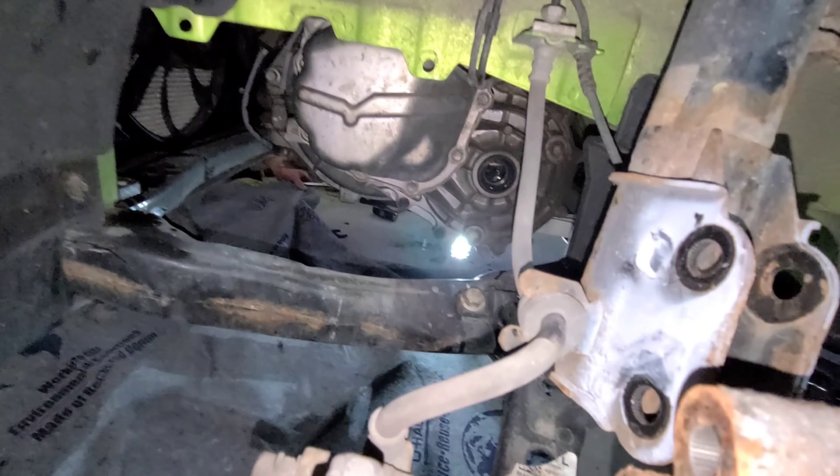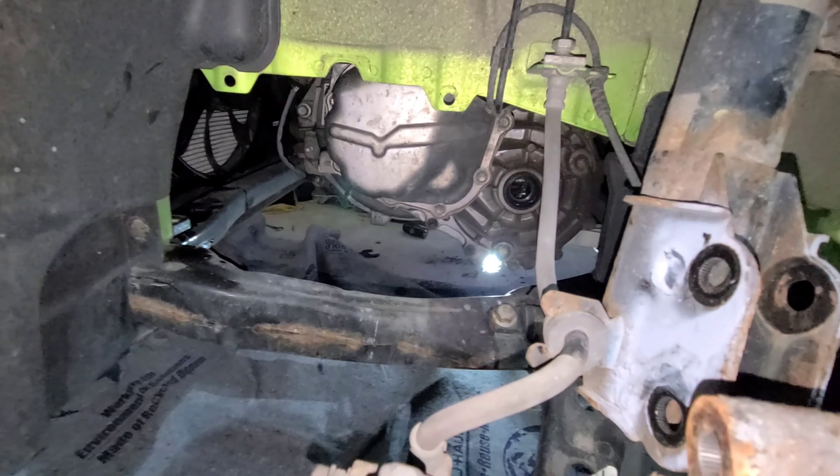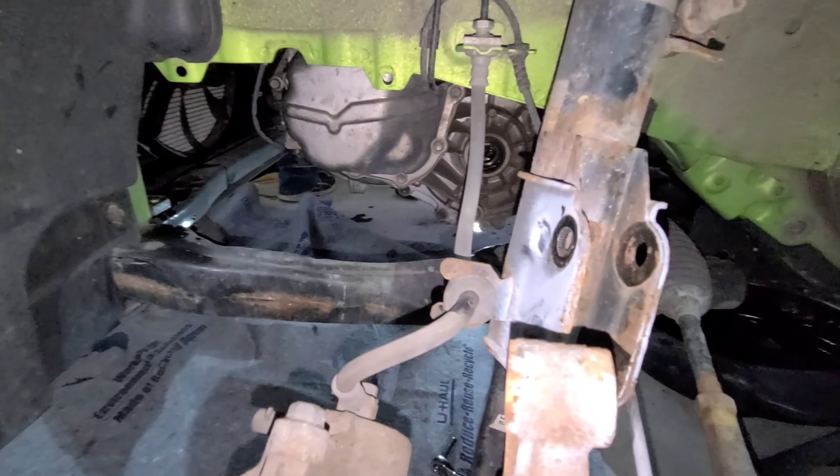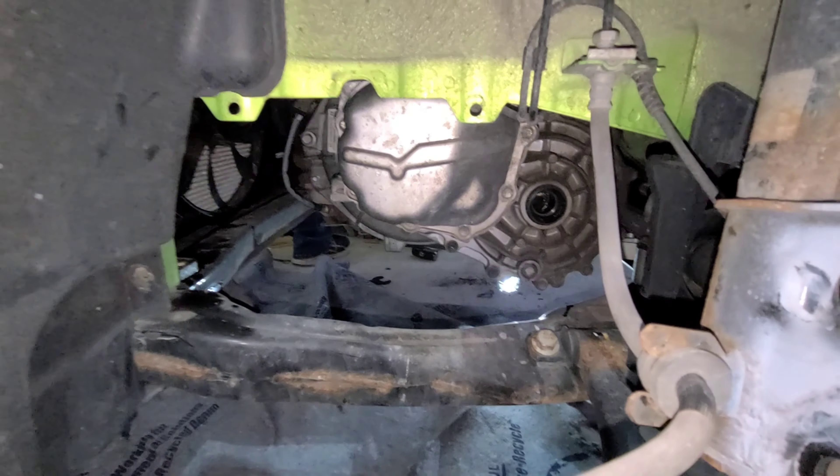You've got to take this little side panel off — there are three clips and a 10 millimeter screw on the bottom, then you can pull that axle right out. Do the same thing on the other side. You don't have to pull the inner fender well, but that opening right there is where we're going to slide that transmission.